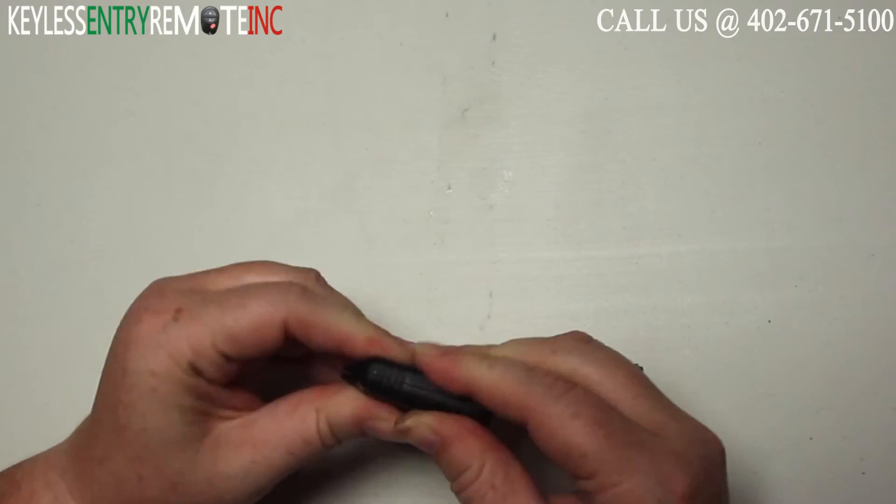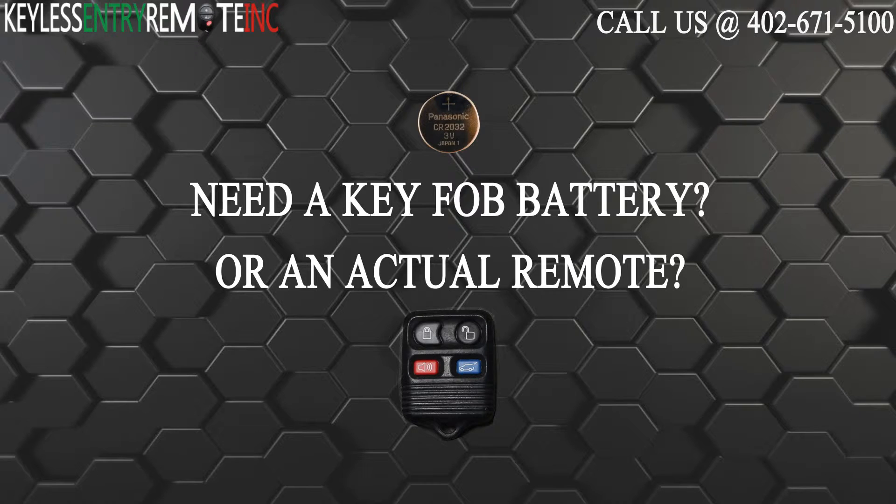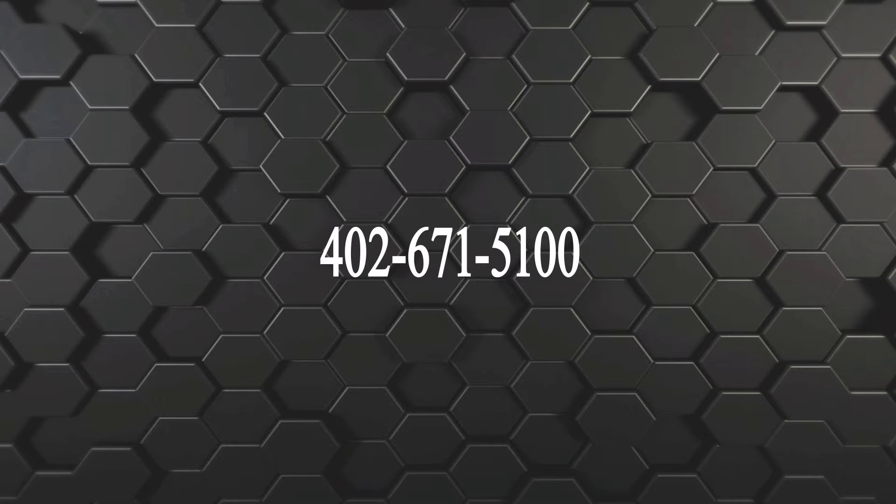When you have the new battery back in, just snap the key fob back together and you're done. If you need to order a replacement battery or an actual key fob remote, click on the link in the description below or visit our website at keylessentryremotefob.com or call us at 402-671-5100.